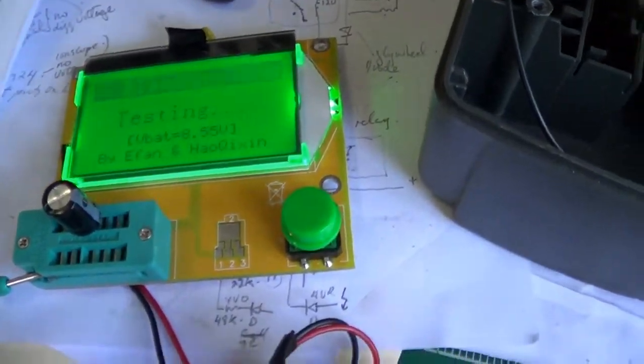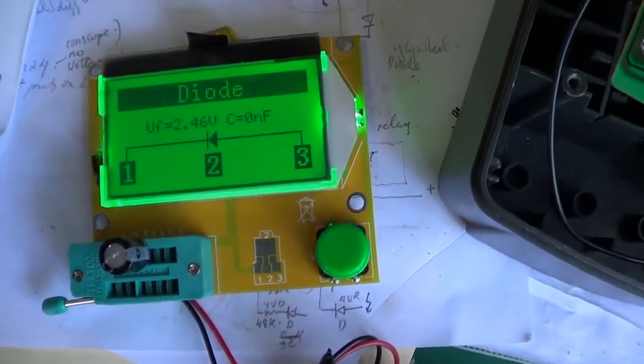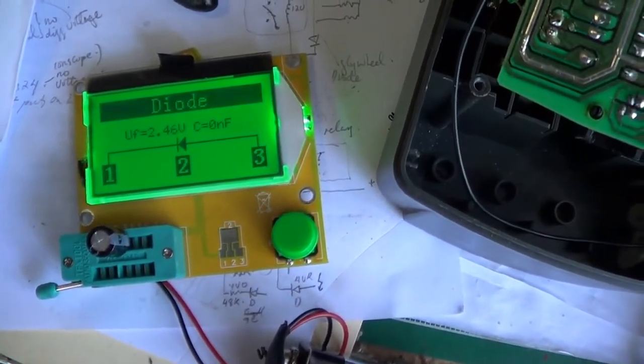I am testing the suspected capacitor. It is testing like a diode, so definitely this capacitor is bad. I will change it out and see if the device works.